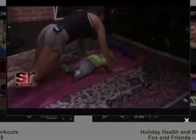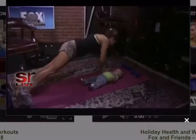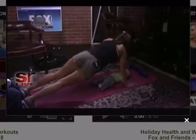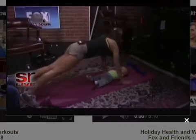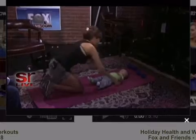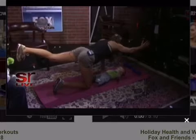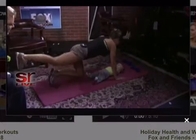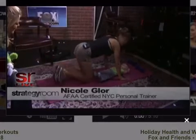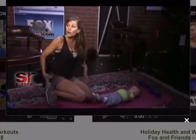We can start with some planks. You can do a little side plank and then a tickle, and then do the other side. Babies really take a toll on your low back, so this is a great move: all fours, right hand and left leg, hold it, and then opposites. Just do about 25 of those — really works your low back, but also your core, glutes, and hamstrings.